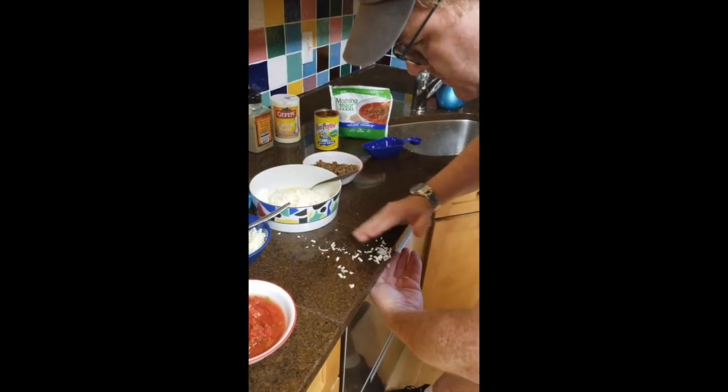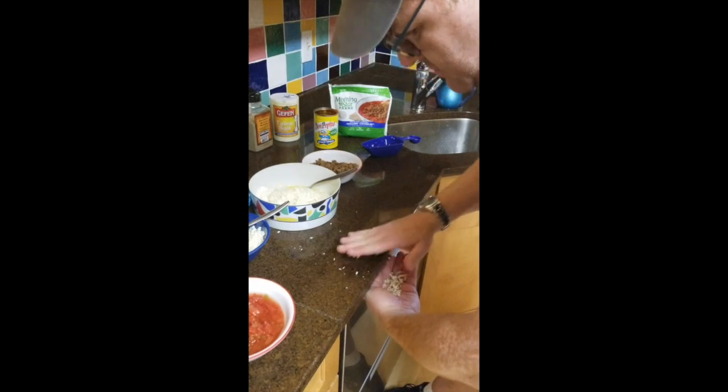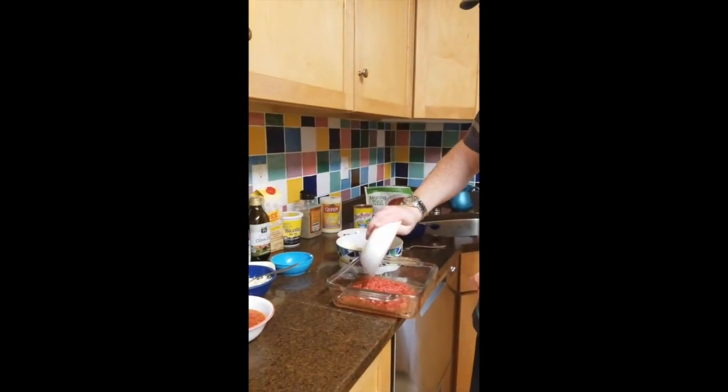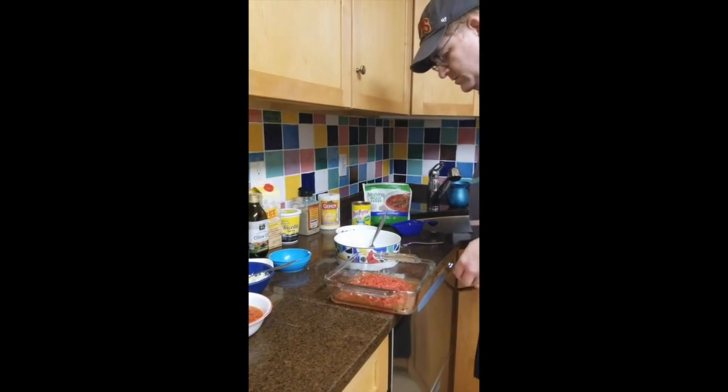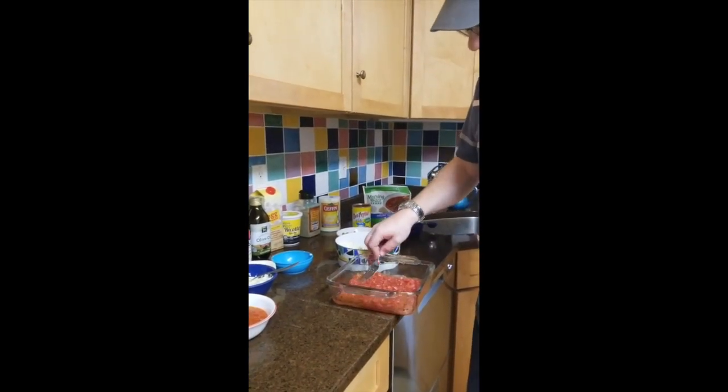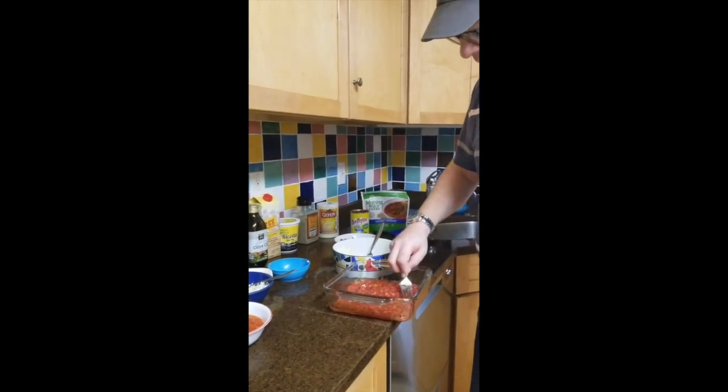We're going to mix it up real good. Then we're going to pour in the diced tomatoes and spread them out evenly on the bottom of the pan, and then we're going to add the squash.